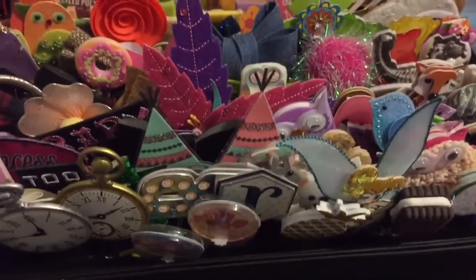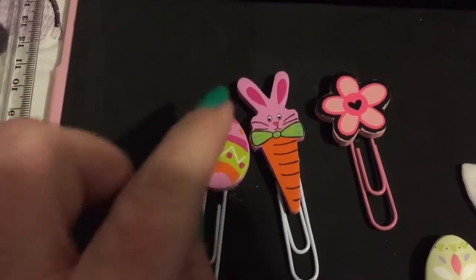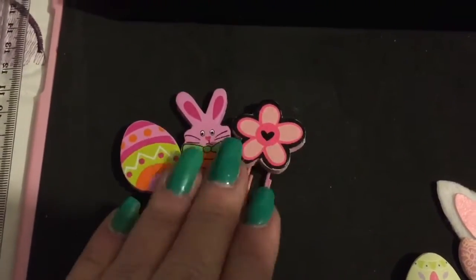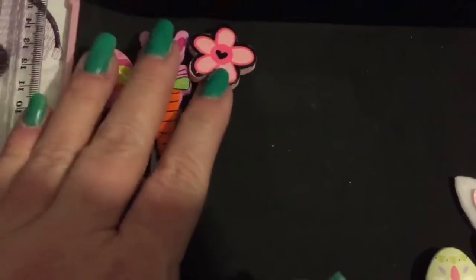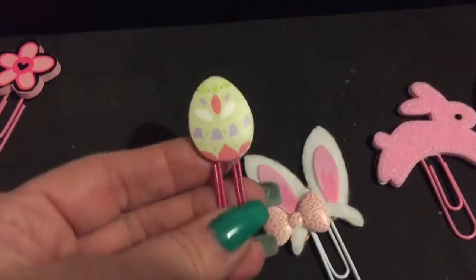The first ones are going to be all of the Easter ones that I have. These I made from a set of wooden little embellishments that I had found years and years ago, and I made these three little sets for Easter. Those were the first ones that I ever made, a long time ago.